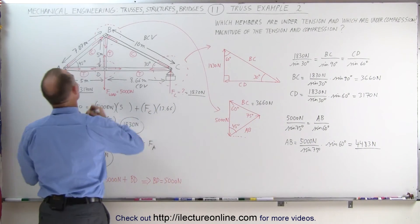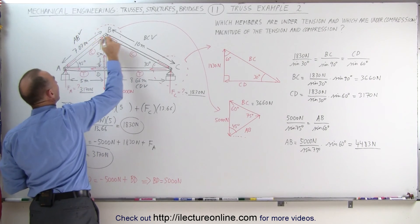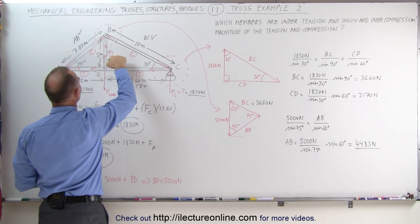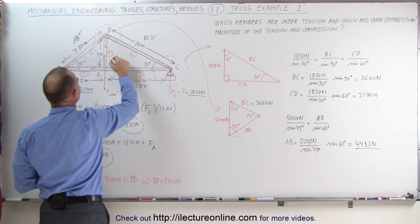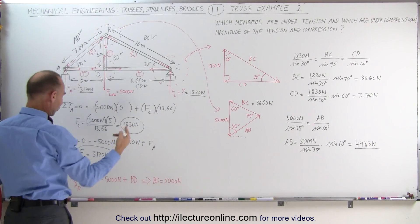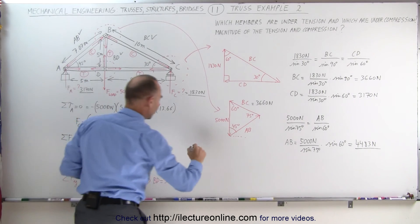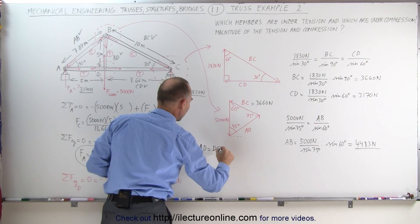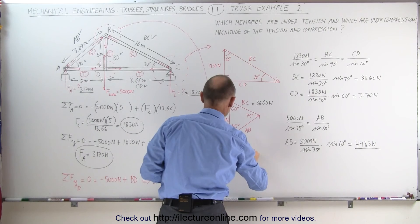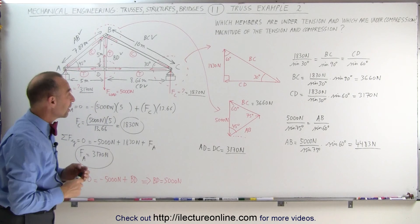That gives us member AB. Now we know AB, BC, BD, and CD. Since AD must equal DC, and DC equals 3,170 newtons, that means A to D must also equal 3,170 newtons. And so now we've determined all the forces in all the members.